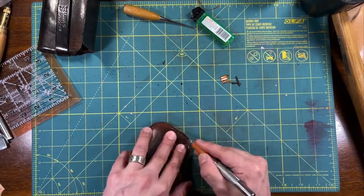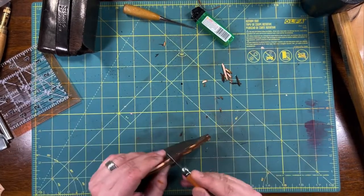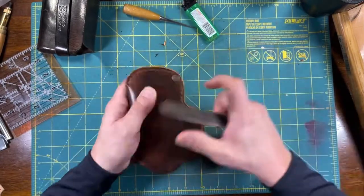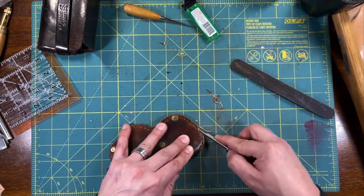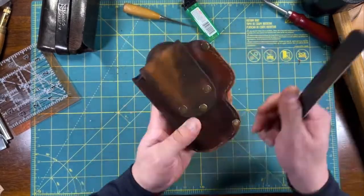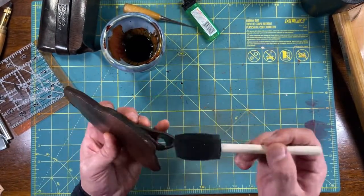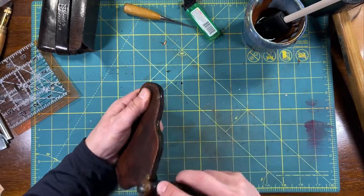Now trimming out excess leather around the edge that has been stitched together. Using a file to smoothen out the edges before I use the edge beveler. A little dye for the edges and start burnishing. If you burnish while the dye is still wet, it'll make a nice glossy finish.